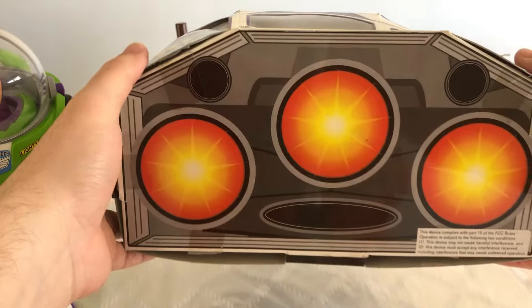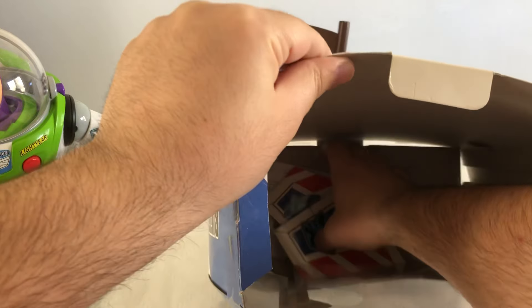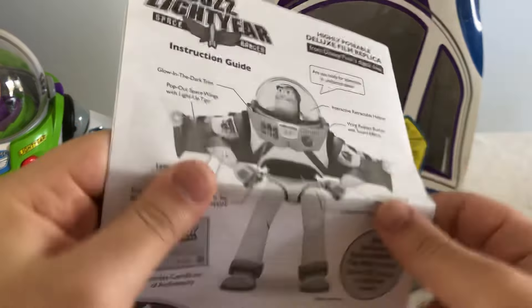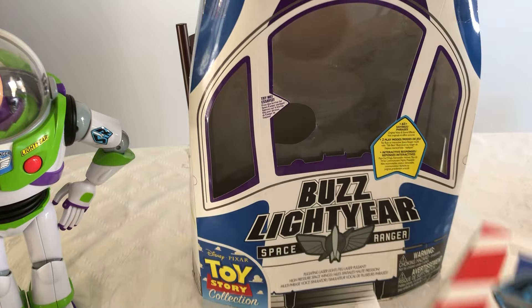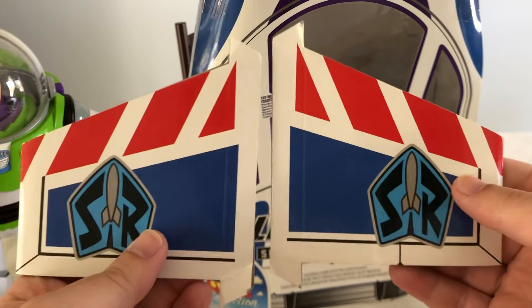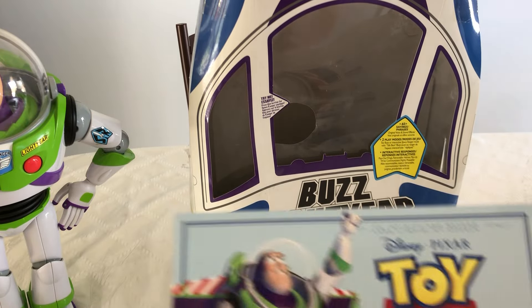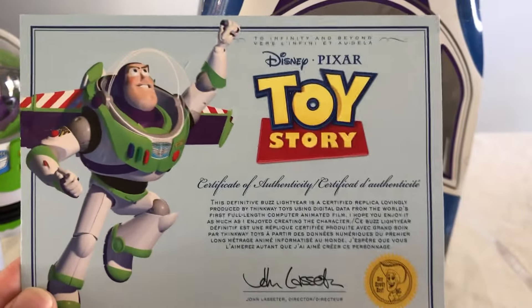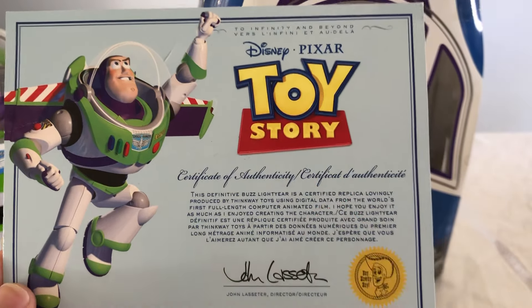Here's a look at the bottom. Since we already have him opened up, I also wanted to show what he comes with. He comes with his instruction booklet — we all know how to change the batteries on a Buzz Lightyear. He also comes with his wings that you can install on the box, which is really cool. And what we have here is his certificate of authenticity, which this one has a lot more words on it — it's in English and then another language.